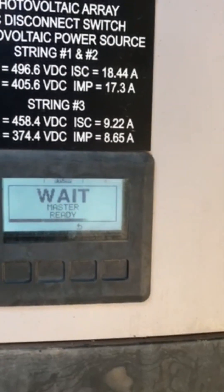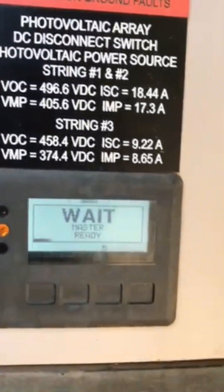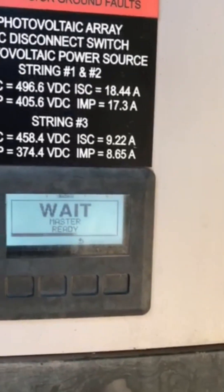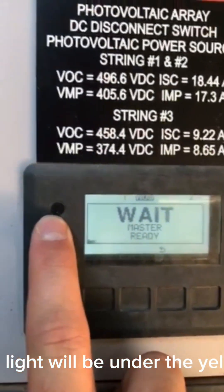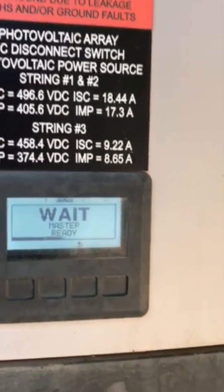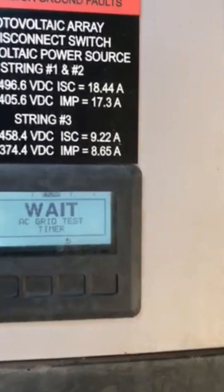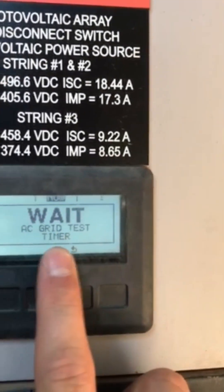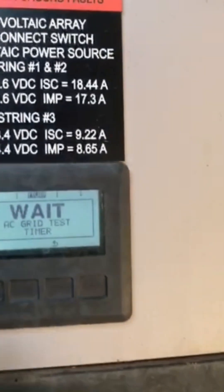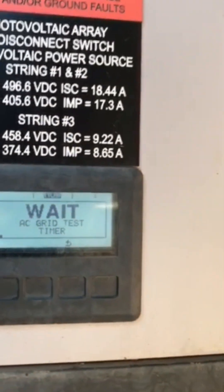It's going to do a loading bar — it may take a second for it to turn on. You'll see a green light turn on instead of a yellow one, and you'll start to see your production on the display. You might also hear some clicking on the inverter. Give it a second; it'll say 'wait AC grid test timer' with a little loading bar that loads all the way across, and then it should turn on.